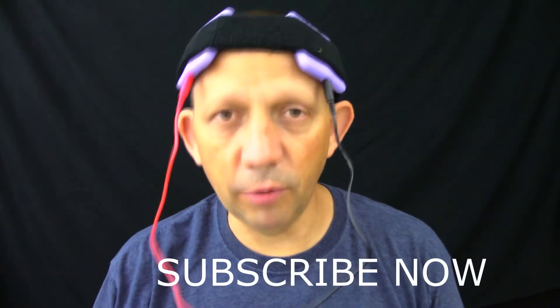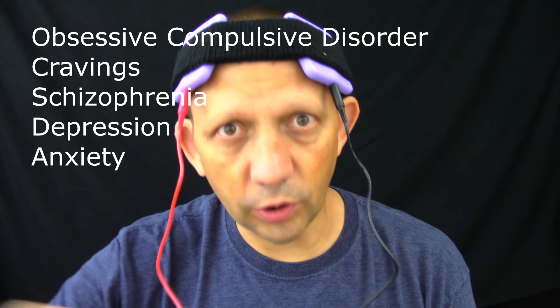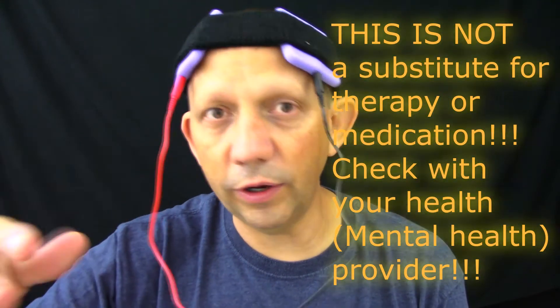Go ahead and subscribe so you can see more of me zapping my brain. Leave a comment if you've tried this thing. If you're trying it now, I want to know how you've done the 5-day protocols, which is between 20 and 30 minutes, 1 to 2 times a day for 5 days. I was actually getting into this for meditative purposes because I'm really interested in meditation. There are some psychological tests I can do and worksheets to measure how depressed or anxious I am. Other things we'd work on include OCD, cravings, obsessive-compulsive disorder, schizophrenia, depression, and anxiety. There are also setups for increasing mental acuity and focus.